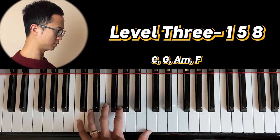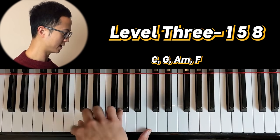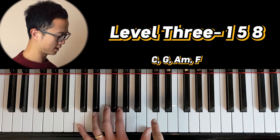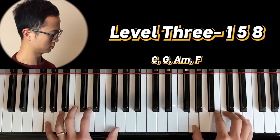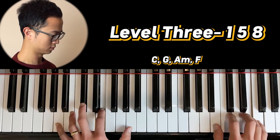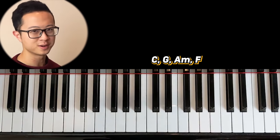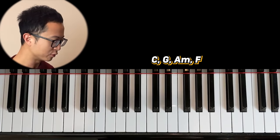Level three is where you do the root, the fifth, and the root at the top. I've listed this as the one, five, and eight — so you think about one, two, three, four, five, six, seven, eight, that's why this is called the one, five, and eight. There's sort of a sense of movement when you play this level three.